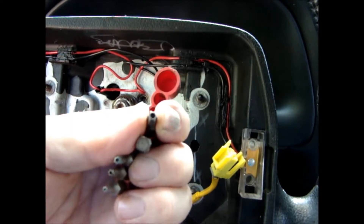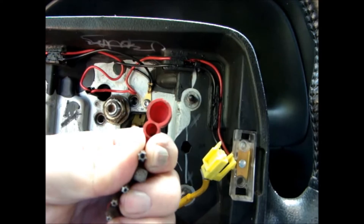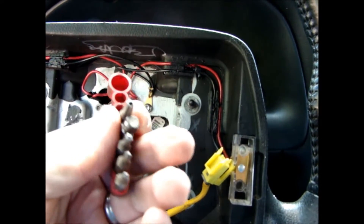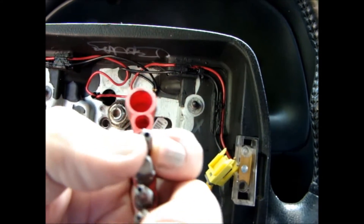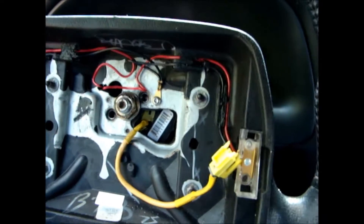They came out with these stupid things — started putting a hole in the middle, because the screw has a nub sticking up. Which makes it a pain if you have these bits but don't have the hole in the middle. So you've got to buy more tools. That was a pain.